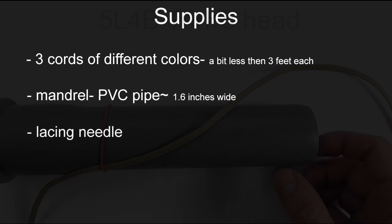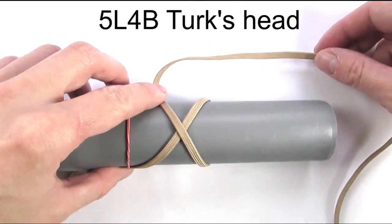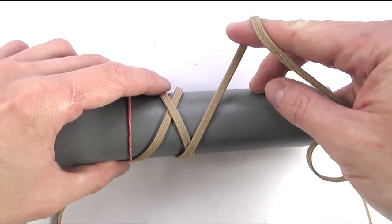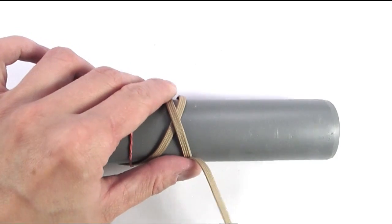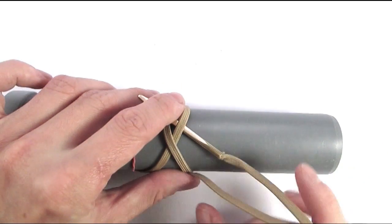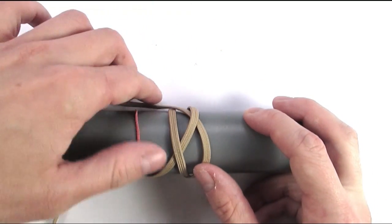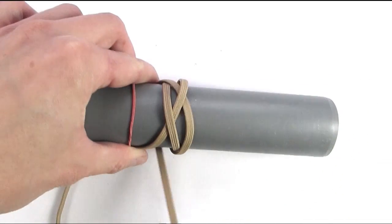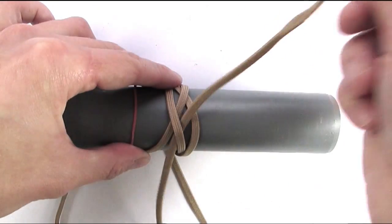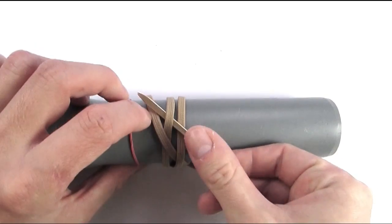With these supplies ready, let's begin. We're going to start with our first cord and wrap around our mandrel, coming over the standing end, then wrap around again and again come over. With our working end we're going to go under and then over towards the left side. We're going to wrap around again and follow our standing end, going under over towards the right.